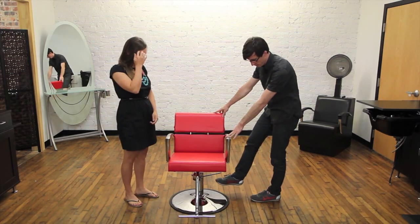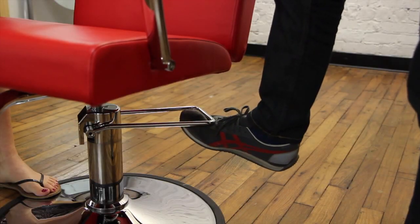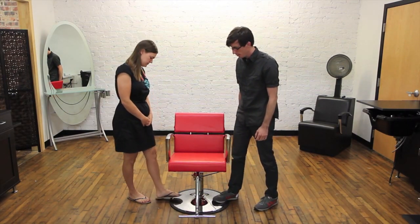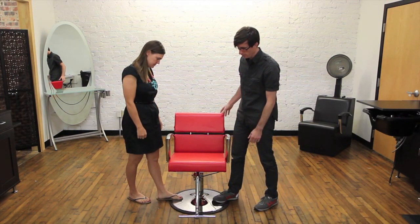Once you find an excellent partner, the first thing is to make sure the chair is locked by just pulling up slightly on the foot pump. Then you step on the base to hold it in place while you're lifting up.